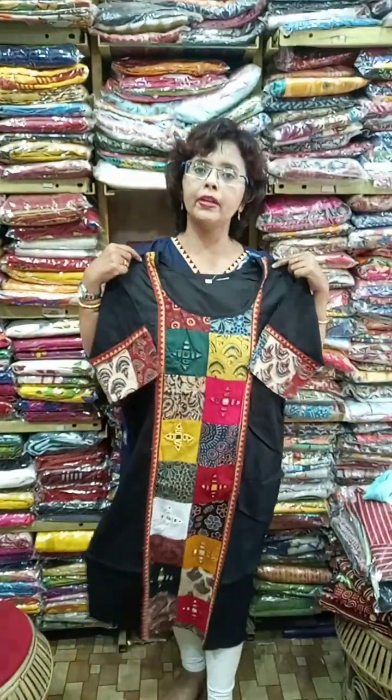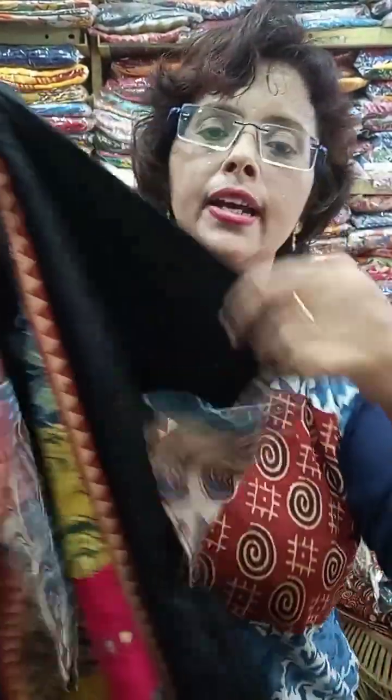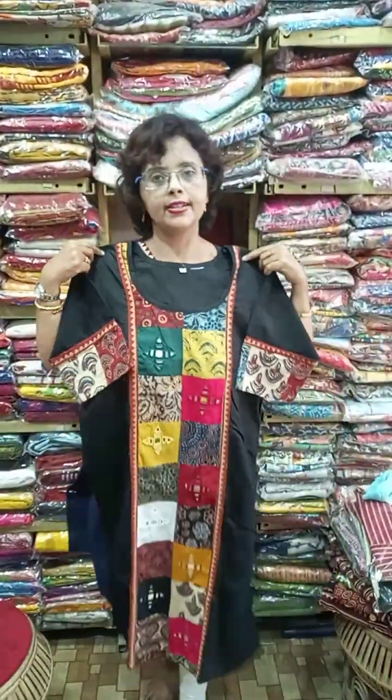Another black one also available in 42 and 44. Just see the work — it's beautiful. It's a party wear piece.